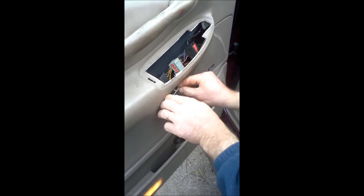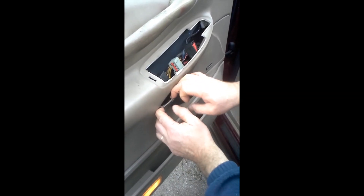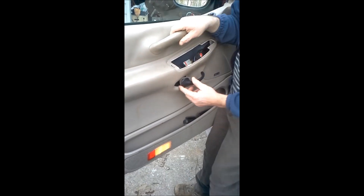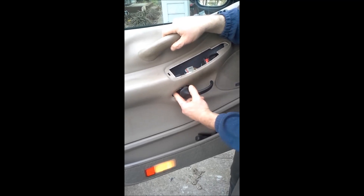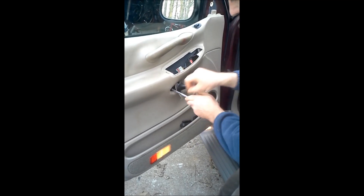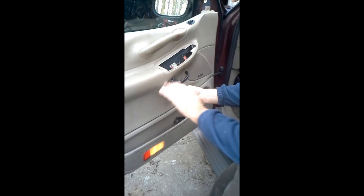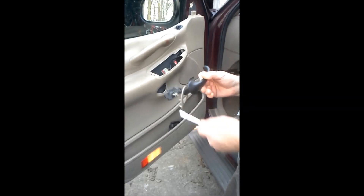It's like little wedge-looking pieces that hold it in. There is one more bolt in here that holds the door handle on — you've got to take that one off first. It's an eight millimeter bolt — unscrew that one. This is what that looks like — there's the eight millimeter bolt that holds that on.